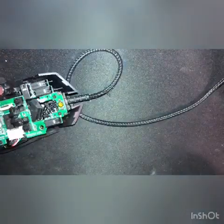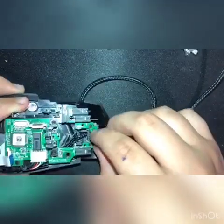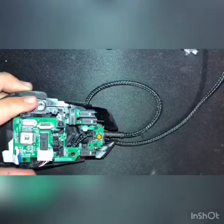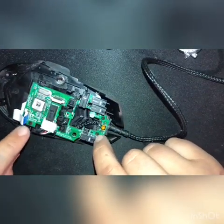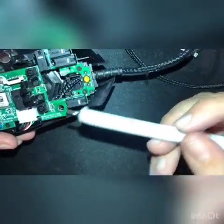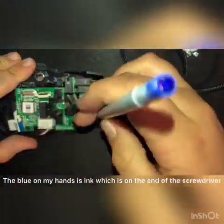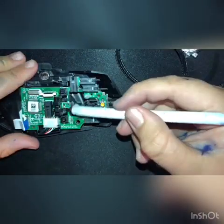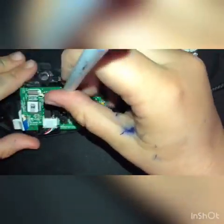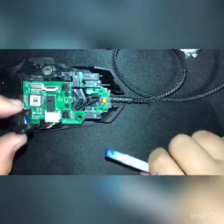Set the mouse wheel aside. There are two springs here — also set them aside. Next, unscrew this board with these screws: this one, this one, this one, this one, and this one back here — so five screws. These two here will allow you to pull this off. Then pull this piece off and set that stuff aside.